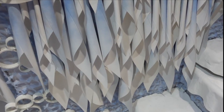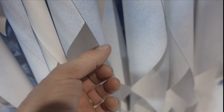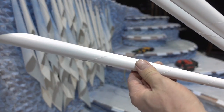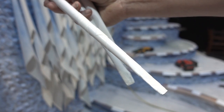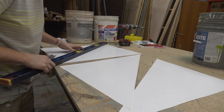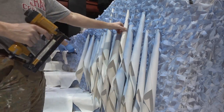We wanted the look of leaves under the drifts, so we took sheets of paper — a cardstock kind of thick stuff, not too thick, easy to roll — and had students just roll these up. We cut them into triangles, I started rolling a few of them, and I was able to give this task to students to make icicle-looking tubes. They are just stapled onto the wall.